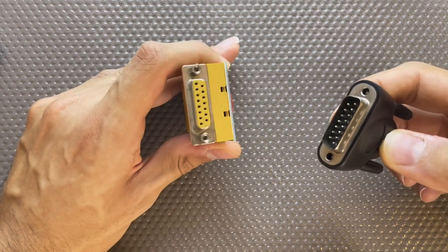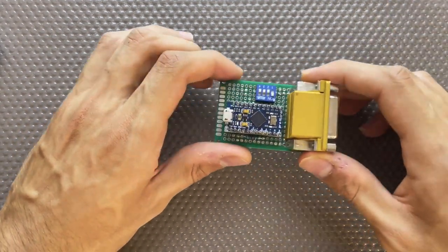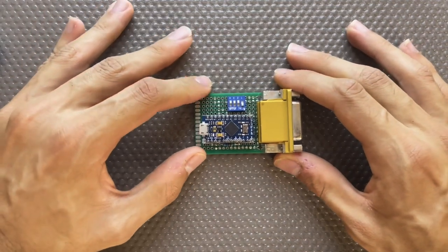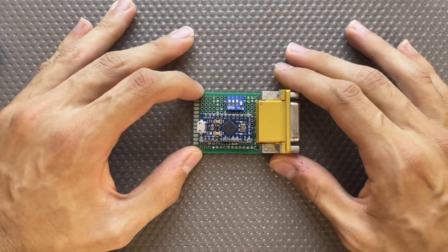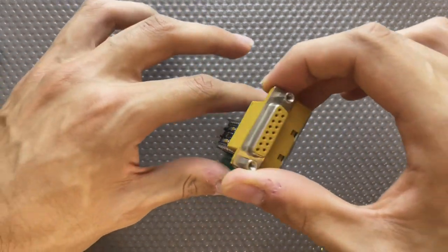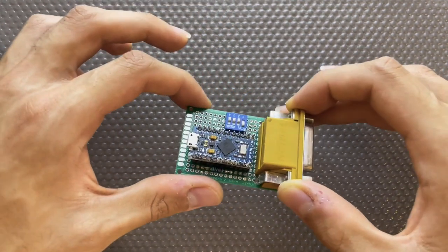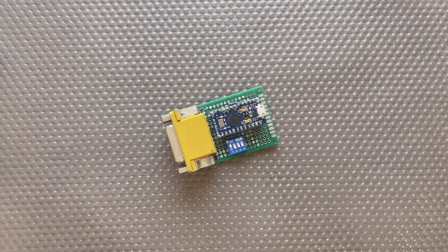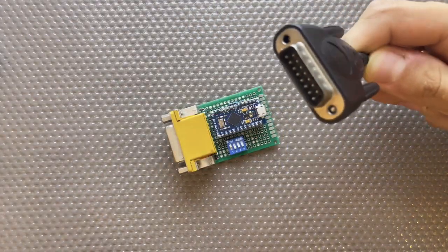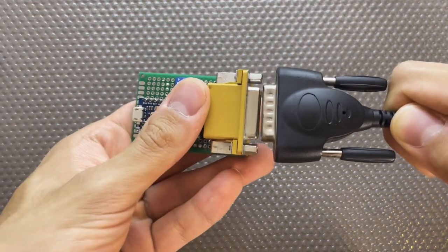Searching around the internet led me to the aforementioned project, of which you can find links in the description. But why do we need such an adapter in the first place? The reason is because the communication protocols and the physical pins are different between a Gameport device and a USB device. Necrowave's original video contains an excellent explanation of the Gameport pins, but since we need some context, I will include a brief overview of the pins here.